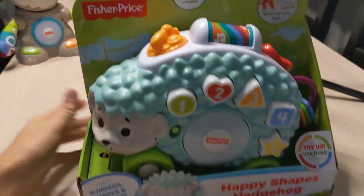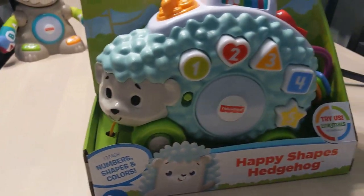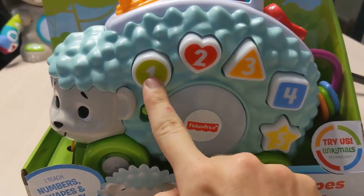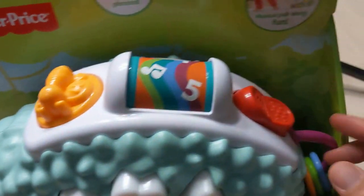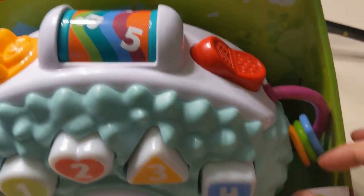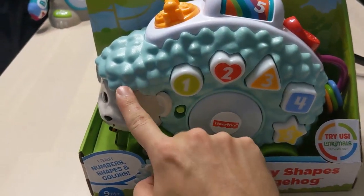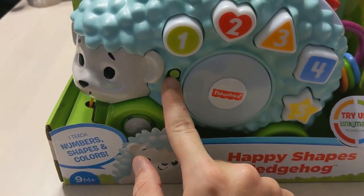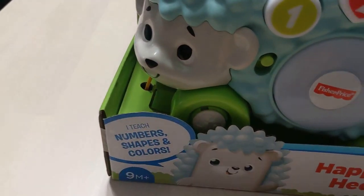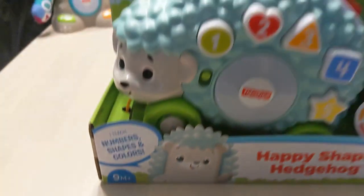This one I'm super pumped about — this is the Hedgehog, the Happy Shapes Hedgehog. He actually comes on a rope that you could pull him. He teaches you different shapes, different numbers, different colors. He's got a twirly thing on the top, he's got a dial over here, he's got a button that goes back and forth like a light switch, and he's got keys attached to the back. He is activated by the different buttons, and that will go ahead and make his noise. He's also on wheels. The hedgehog teaches numbers, shapes, and colors.